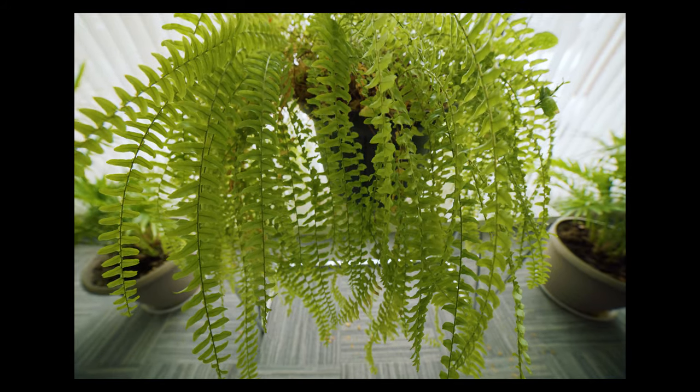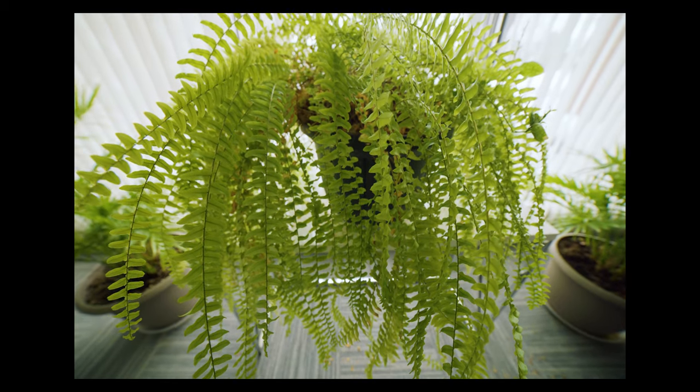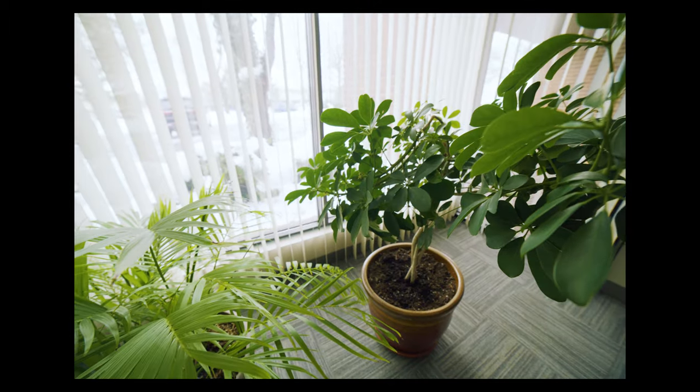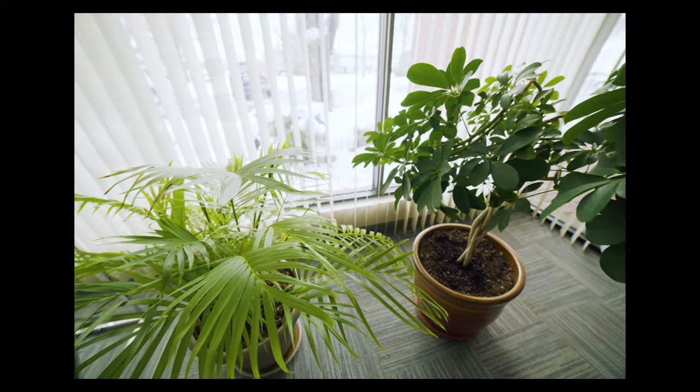That means we're going to get more of the image circle of this lens — more on the top and bottom — and it's going to give me an even wider field of view on this camera than I would get on, say, a Sony A7 body.